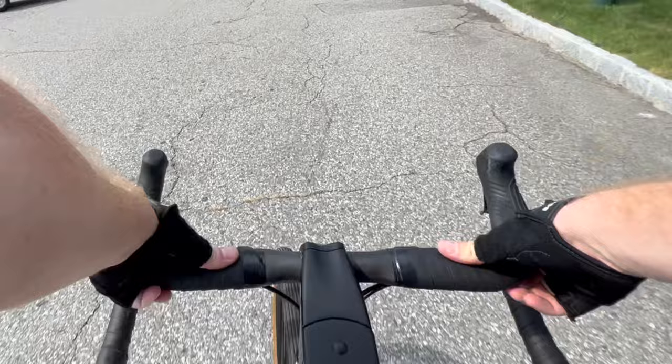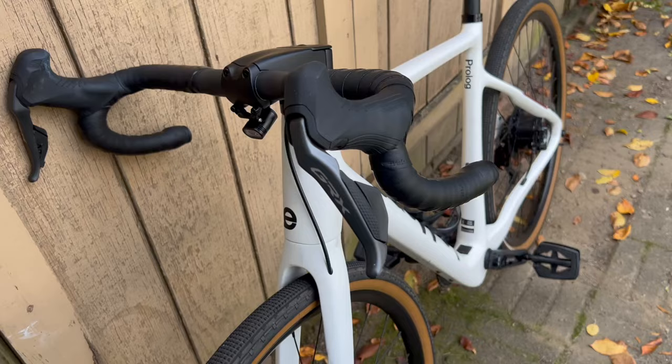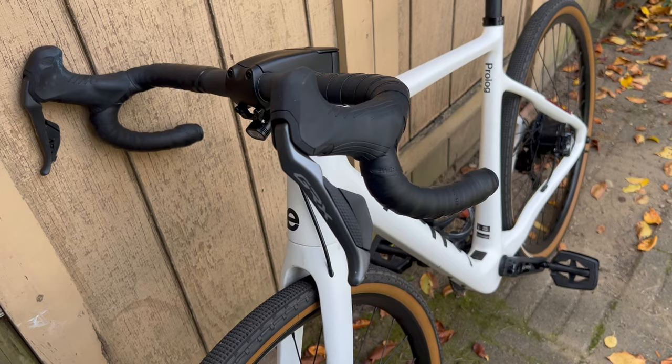Now we have the All-Road Prologue. Fair warning — drop bars are not for everybody. If you don't like the feel of drop bars, then the original Prologue is absolutely worth considering. But if you do like drop bars, the multiple hand positions, the aerodynamic riding posture, then the All-Road Prologue is magical. I can say, truly, unreservedly, it is one of the most wonderful bikes I have ever ridden.